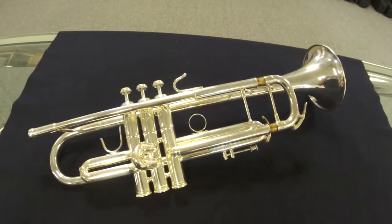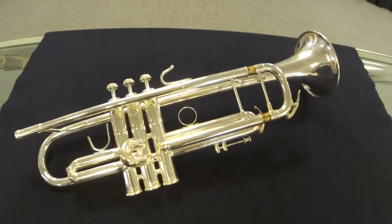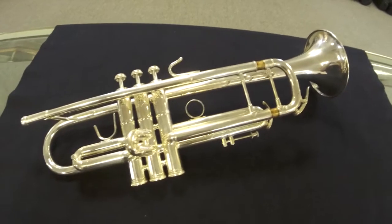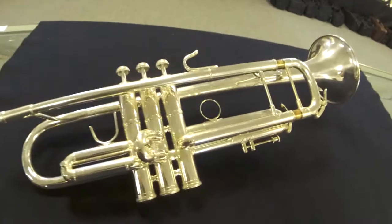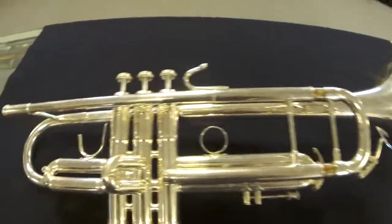This is an overview of the F. Schmid 37 which we have in stock at Austin Custom Brass. We actually have a few of these — this is a really nice one in silver plate. It's made by BNS, made in Germany. It has the BNS valve block, which are awesome — great valves.